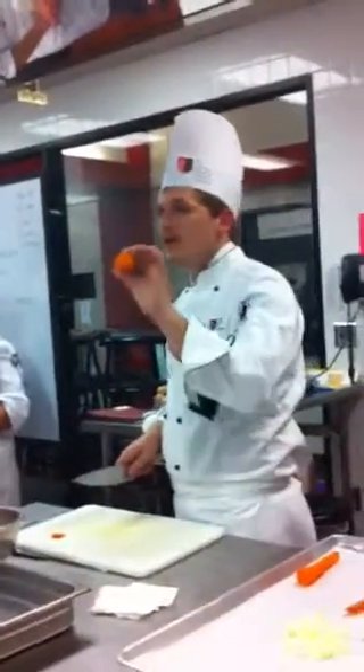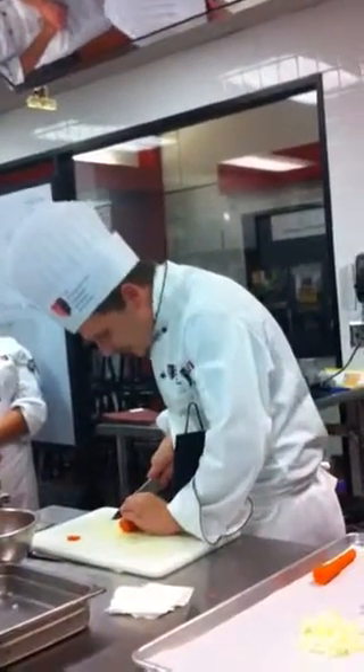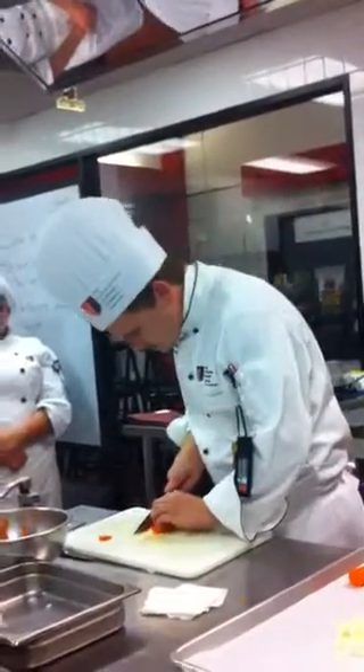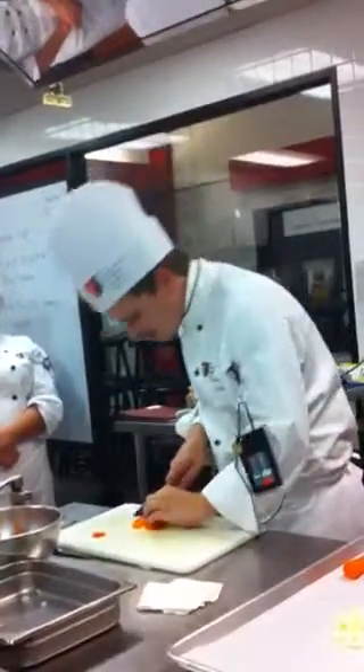To make your batonnet out of this round carrot, you need to square it off first to make it safe. Put it straight down on the knife with a nice square edge and go through, squaring off the rest of the way. Remember it comes down to a cone shape, so you have to compensate for that.